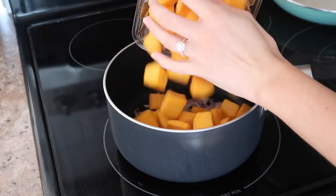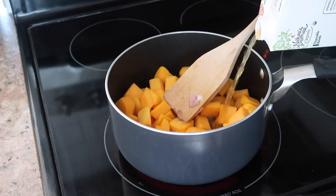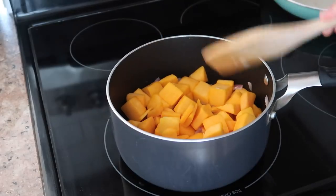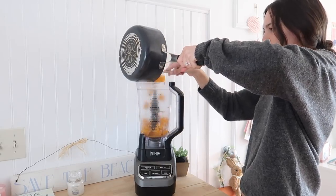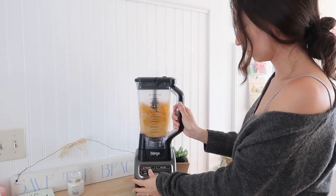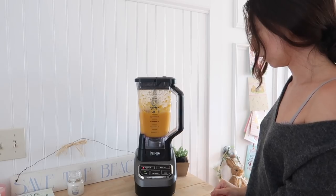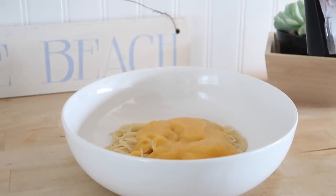Now we can move on to the butternut squash pasta. I just sautéed some onions and garlic, now I'm adding in butternut squash and some more veggie broth, and I'm just going to let this simmer until the butternut squash is tender. Once it is, I'm putting this into my blender and adding in about a cup of milk — I used almond milk, but you guys can use any type of milk you want. This is super simple and I feel like you could actually have this as a soup too because it tastes really good on its own.